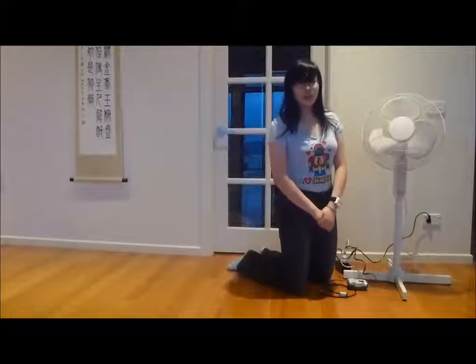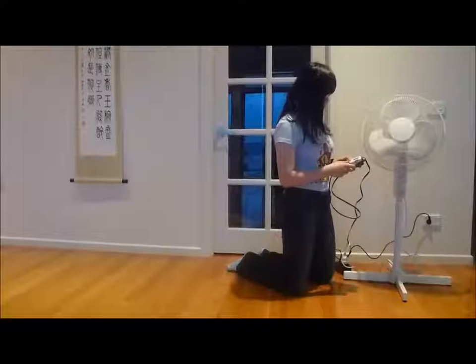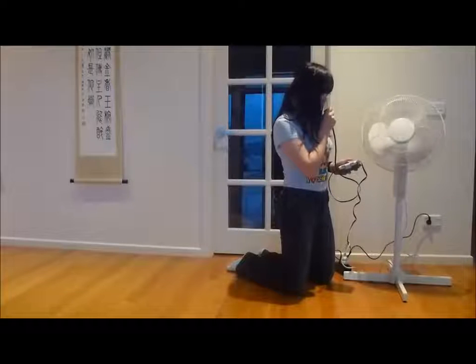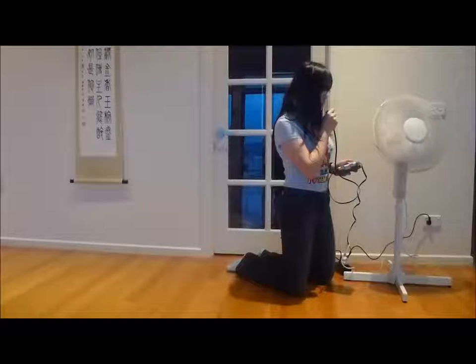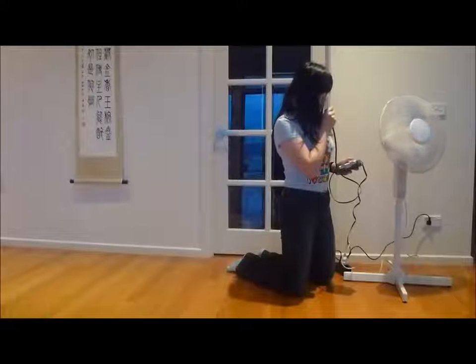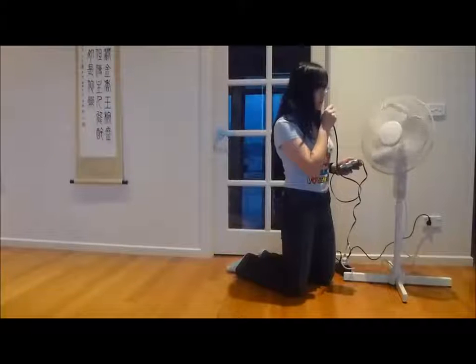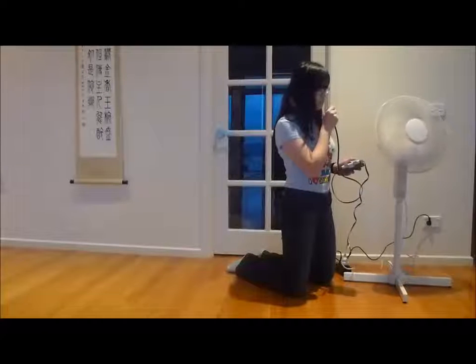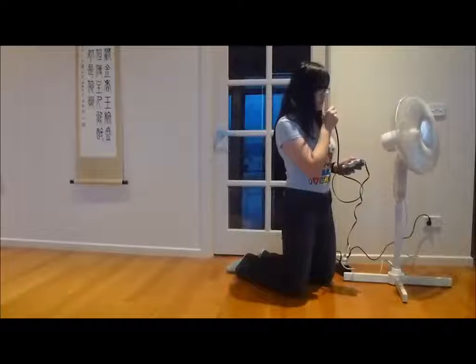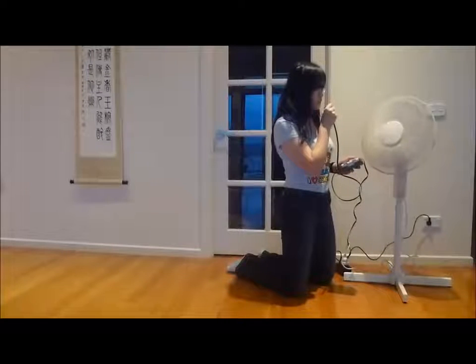We can also turn a fan on and off using this device. I will demonstrate that for you now. DA-DIP, DI-DA, DA-DIP, DI-DA, DA-DIP.